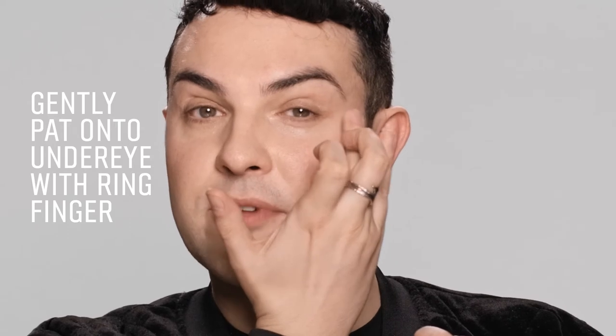The skin around the eye is really thin, so it's really important that you use your ring finger or your pinky finger to apply, because it gives a really gentle padding and it doesn't irritate the eye area.